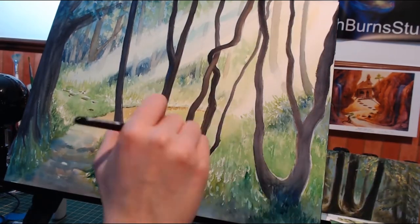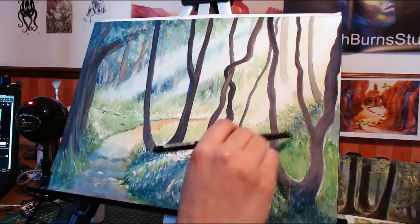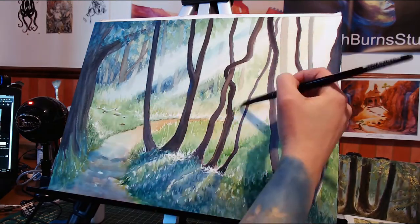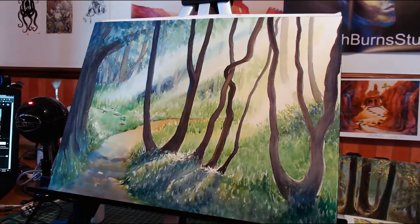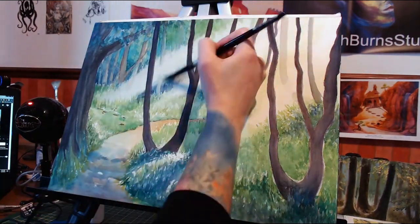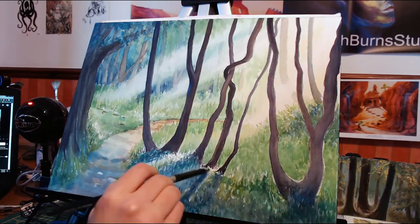When I first started teaching myself how to paint with watercolor, this is number 30 — so I've come a long way and I still have a long way to go. But I just wanted to have fun with this and really play with the lighting and the atmosphere of this painting.